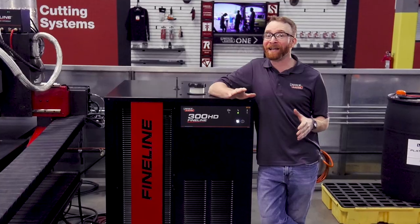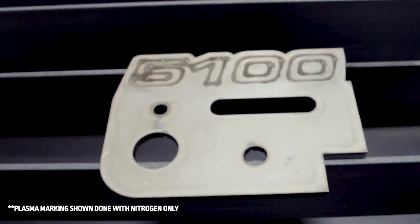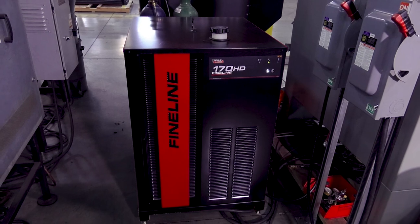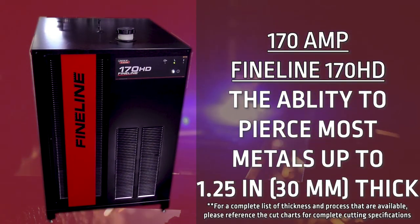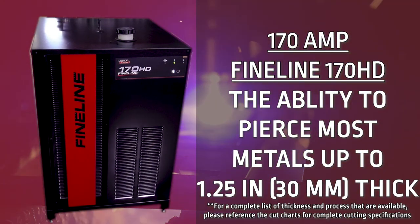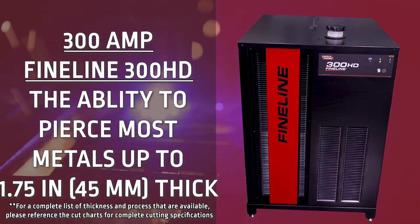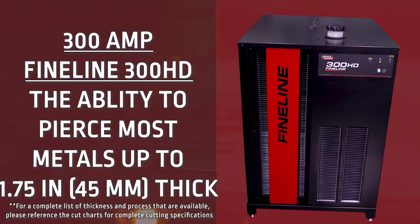This family of Fineline Plasma Cutting and Marking Systems is available in two options. The 170-amp Fineline 170HD has the ability to pierce most metals up to an inch and a quarter thick, and the 300-amp Fineline 300HD can pierce most metals up to an inch and three-quarters thick.